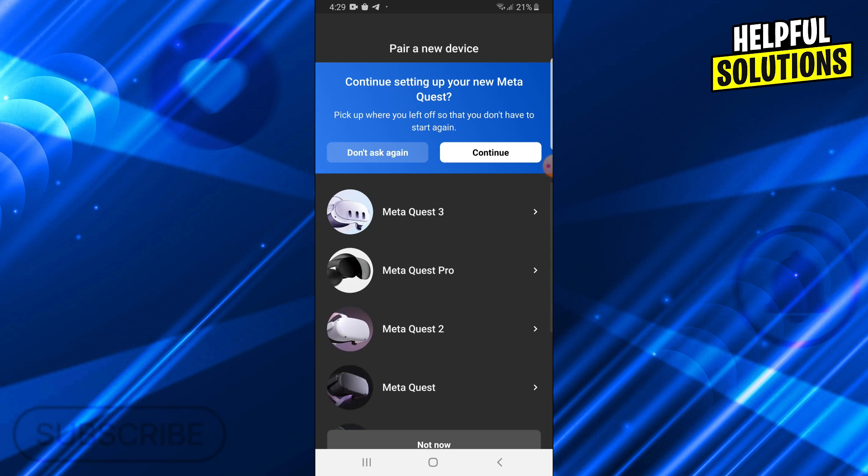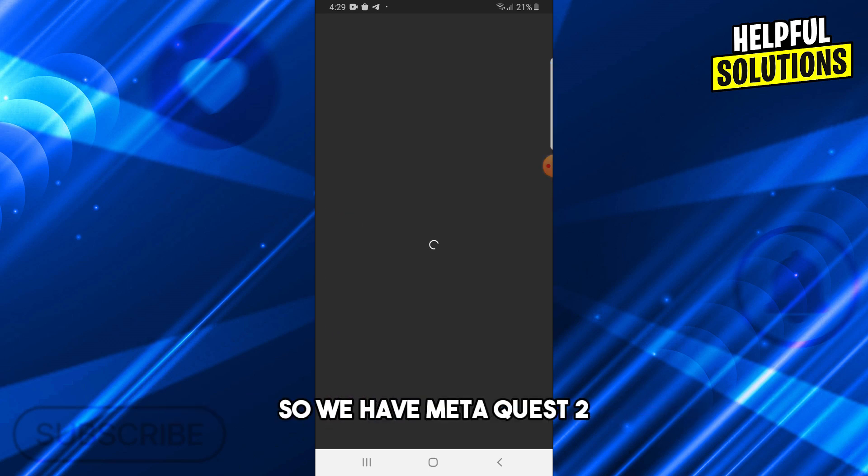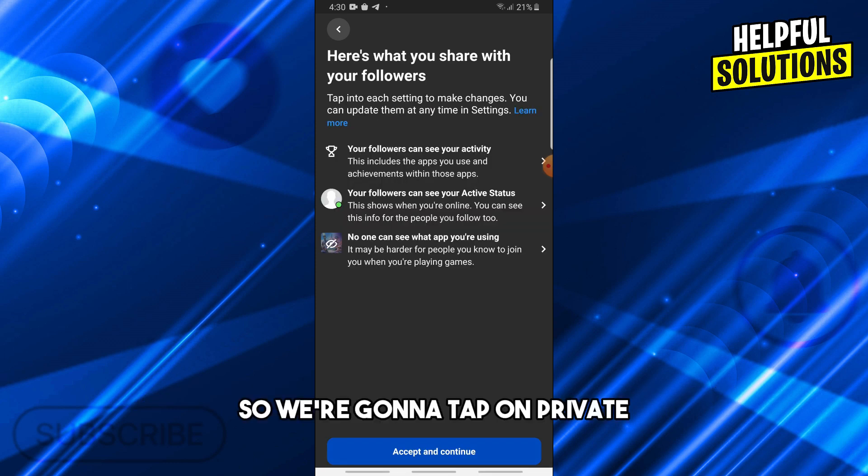Select your item — we have Meta Quest 2, so tap on that. Then choose private or public; we're going to tap on Private.